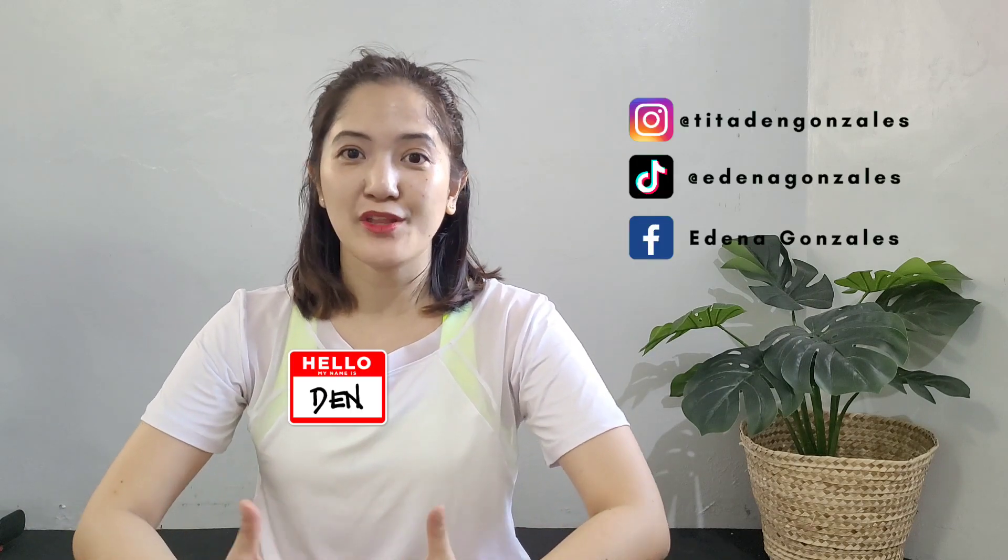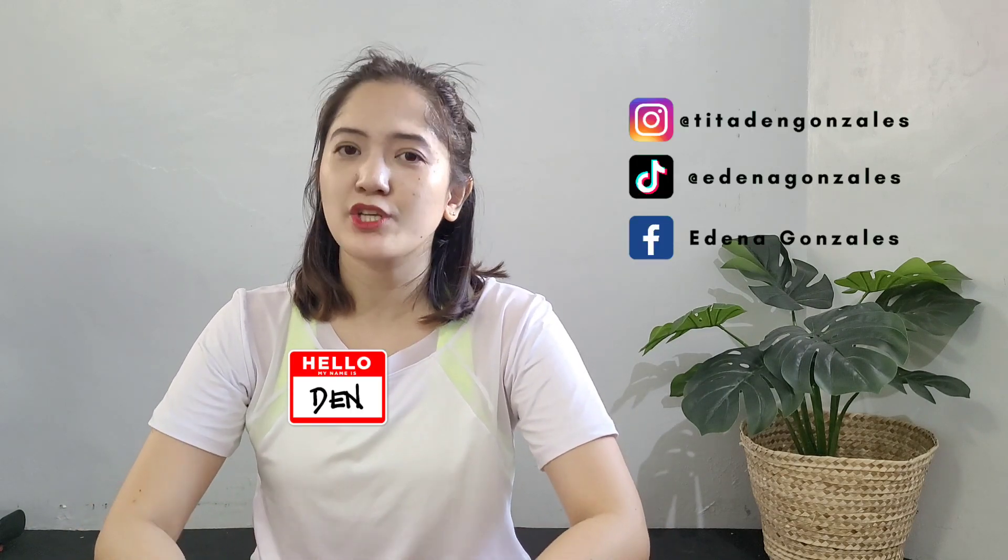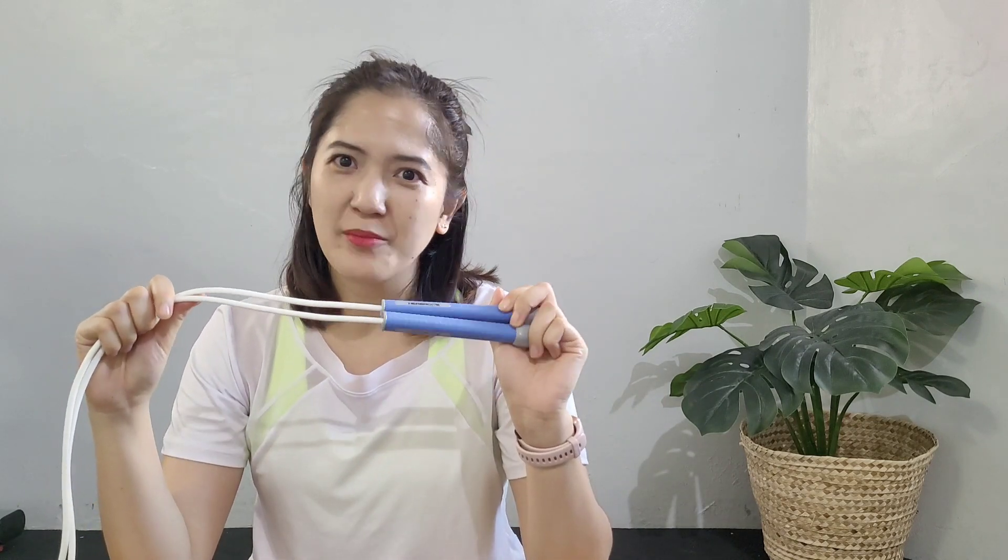Hello, this is Zen and welcome to another video. So in this video, I'm going to share a quick review of the PVC rope from Hero, all the way from Belgium. So this is very exciting for me. They just call it Hero, it's like Jump Rope Hero.